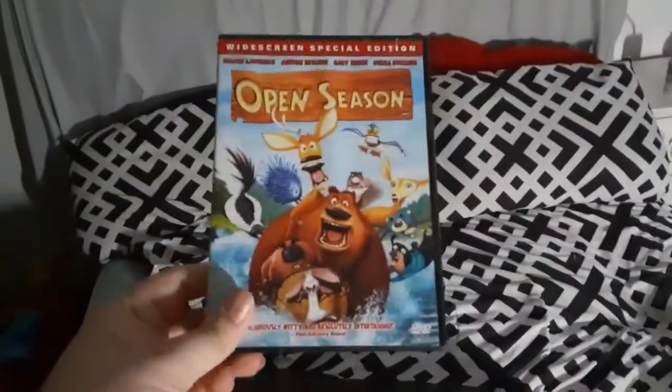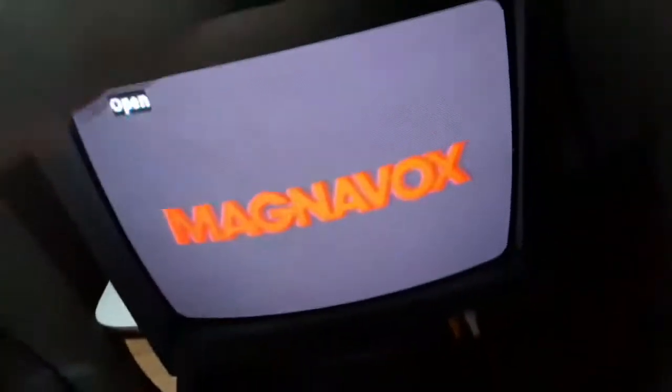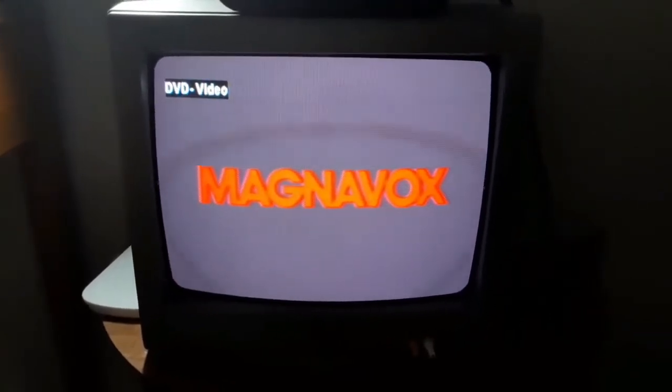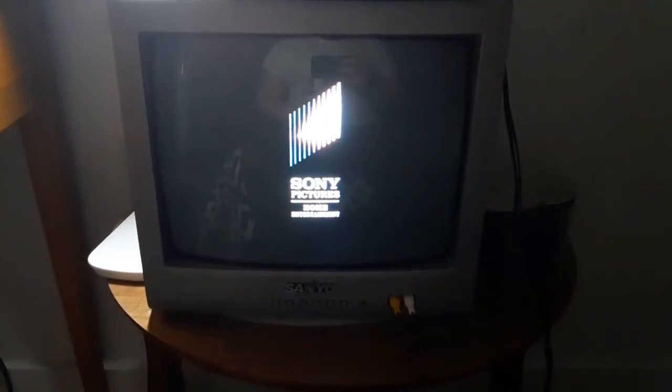And next we got Open Season, because it has the Sony Pictures Home Entertainment logo. So I'm gonna show you the Sony Pictures Home Entertainment logo, but it's recorded on my CRT TV. And that was the Sony Pictures Home Entertainment logo recorded on my CRT TV.